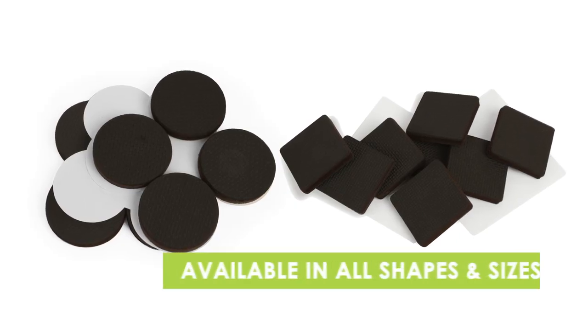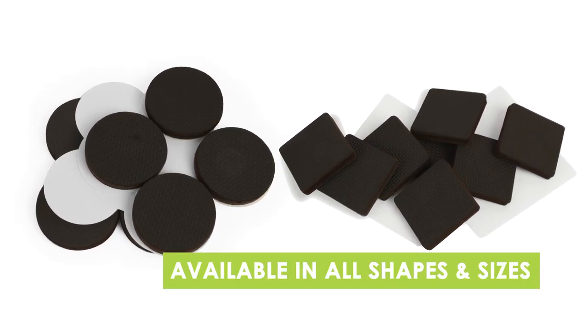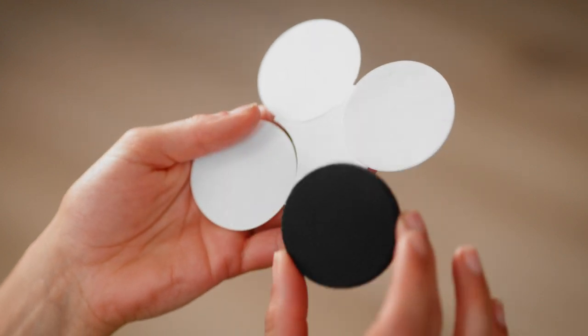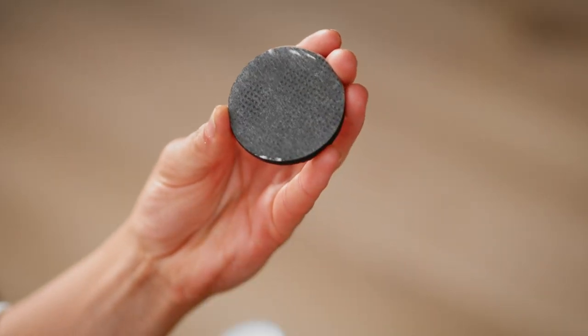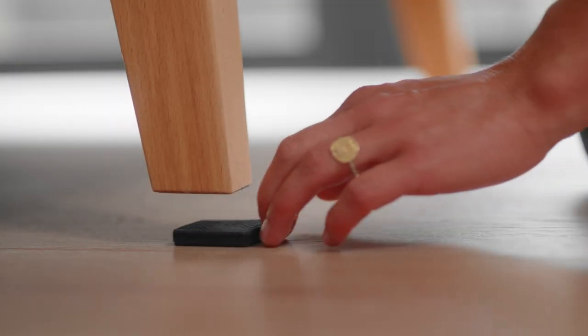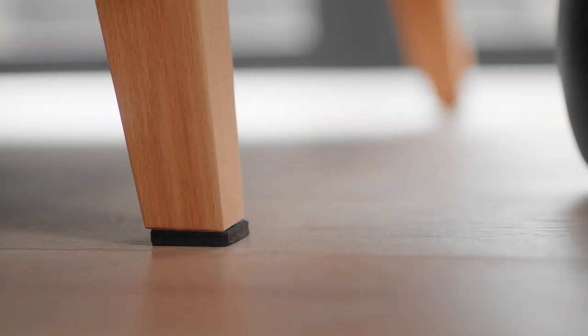Gripper pads are available in a range of different shapes and sizes. There is a peel and stick adhesive option if you want to fix them to your furniture. The gripper pads can be used on all hard surfaces including wood, laminate or tiles. All Slipstick Gorilla Pads are backed by a 5 year warranty.